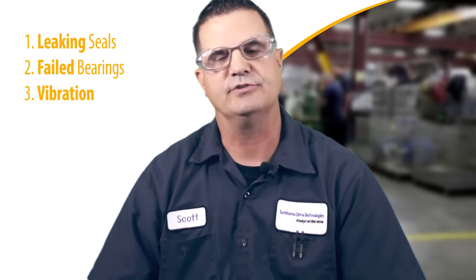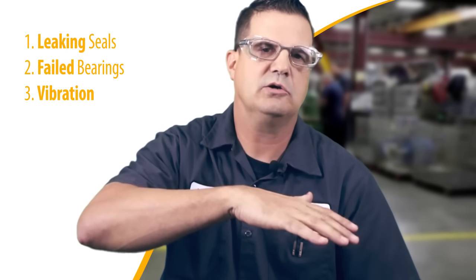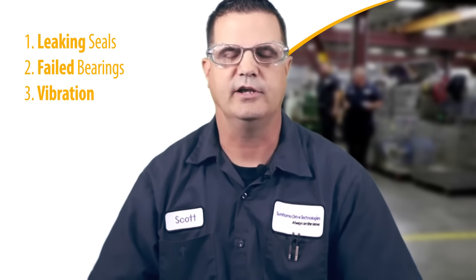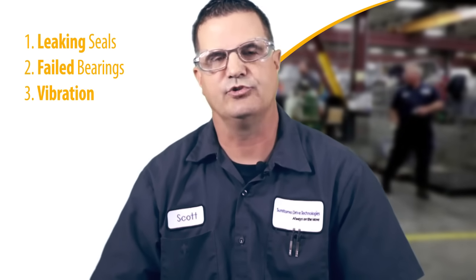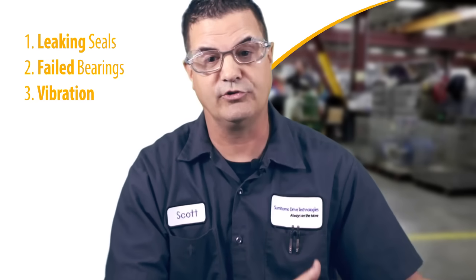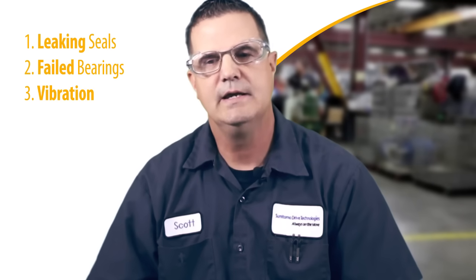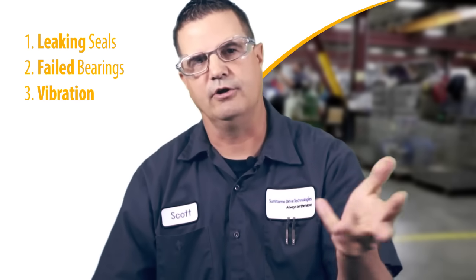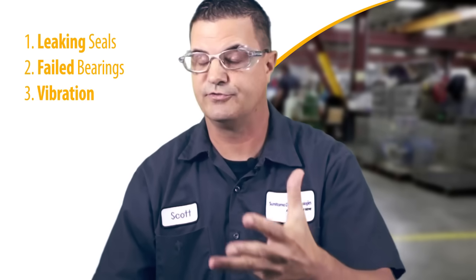The third thing is vibration. When you see vibration — a lot of times you can just feel it — you can walk up to a gearbox and notice something's different from this gearbox to the other one running the same application. More than likely it has something to do with the install. First thing we tell people to check is: is your alignment okay? Those are really the three things we see the most — leaking seals, failed bearings, and vibration — which typically leads to gear tooth fractures or gear tooth wear prematurely within the design life of our gearboxes. Fifty percent of equipment failures are really due to some form of misalignment.